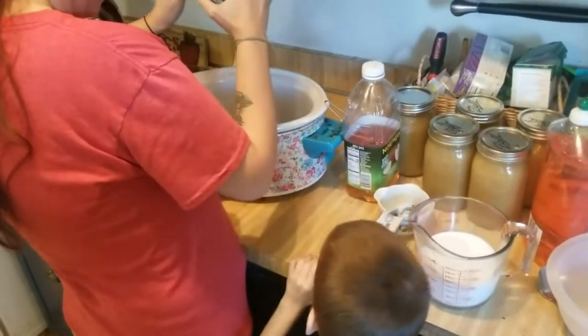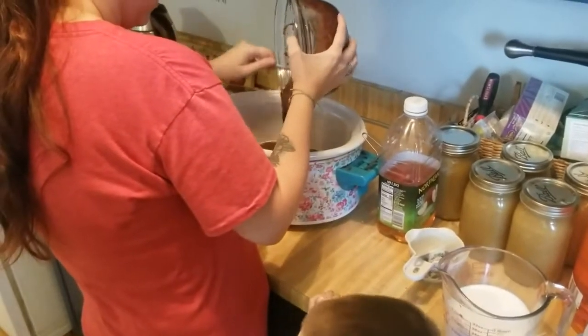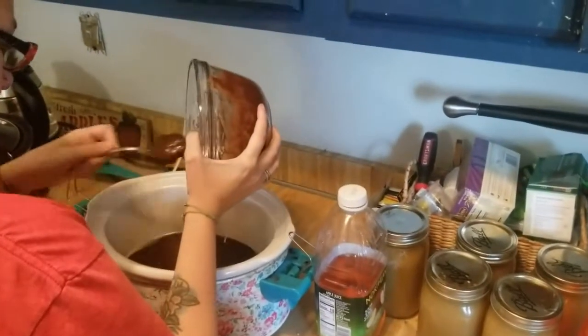We're making a dessert with brownies — brownie pudding, I guess you would call it. I don't really know what you would call it.